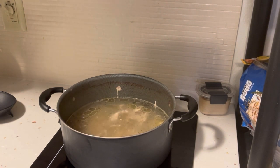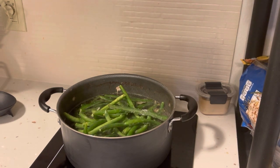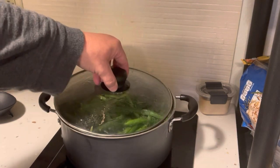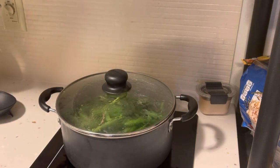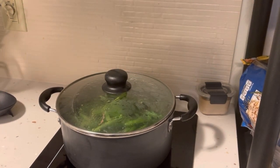This will be enough leftovers for me for almost up until Thanksgiving. That was hot. And then I'm just going to put the lid on it and let it come to a boil.